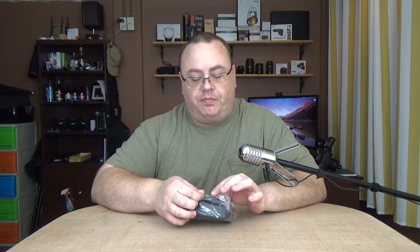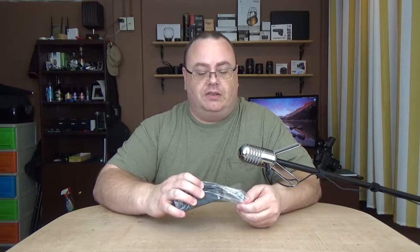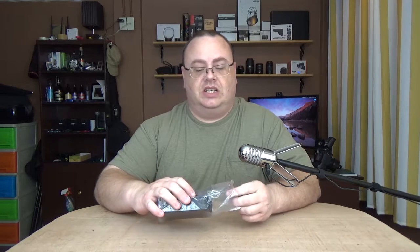I forgot what the price was because I get so much stuff, but it's affordable or I wouldn't have got it. If anybody's interested in this, they can always check out the Amazon affiliate link. But anyway, let's take it out of the plastic here and see what we got and see how it looks.